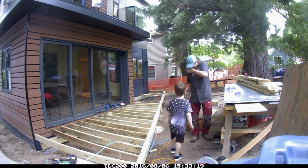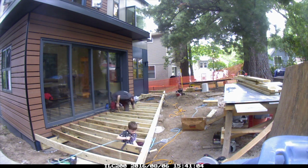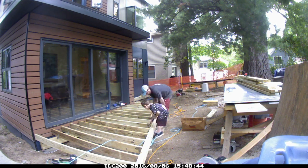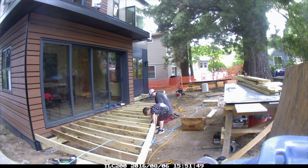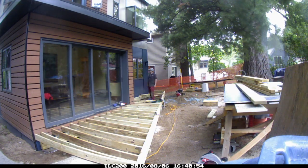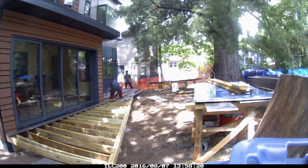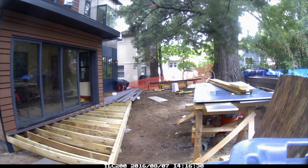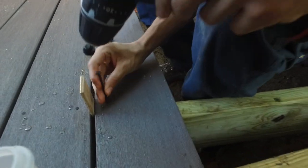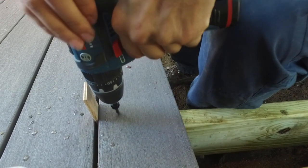The boys got to participate in the construction of the deck — close to the ground, so I felt good about involving them. They were very excited. Installing hangers and hurricane clips and all that, they both got a lot of experience. Rego helped move the PVC deck boards onto the deck and got a lot of experience putting in cortex screws, plus practice learning how to center a drill and drive it straight down versus at an angle.